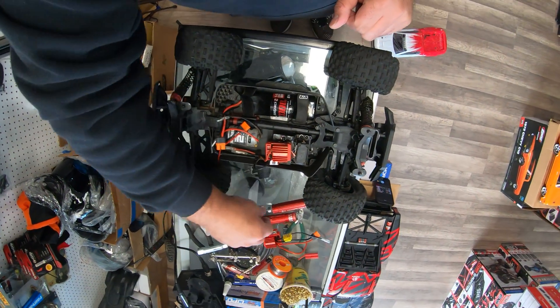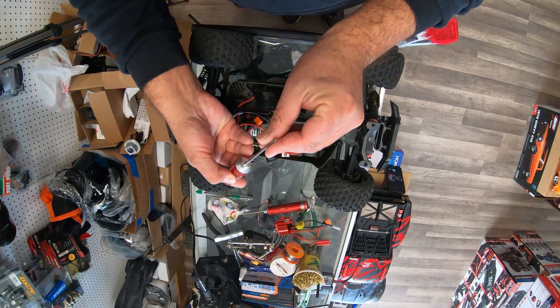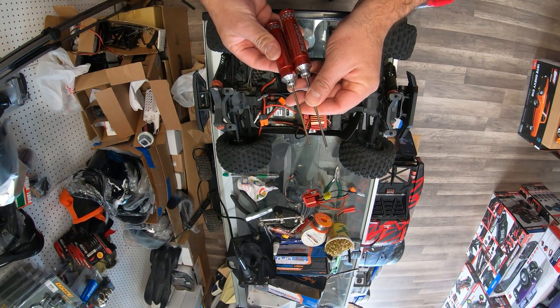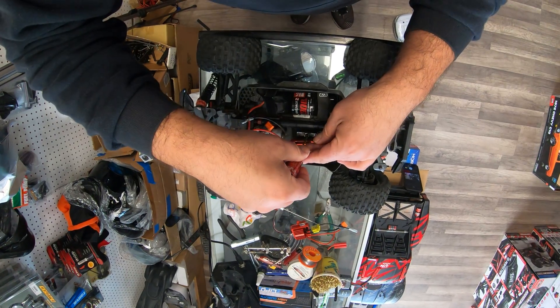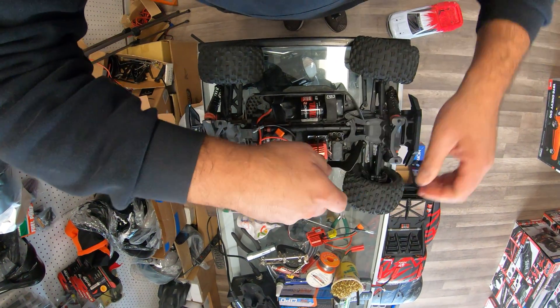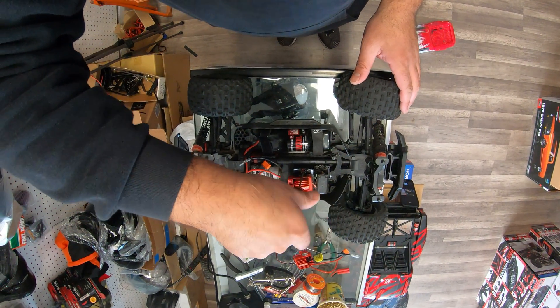So now what we need to do is first get the right tools and remove the electric speed controller. There are two different sizes you're going to need. We're starting with a two-millimeter to remove the old one, which is completely melted over here.